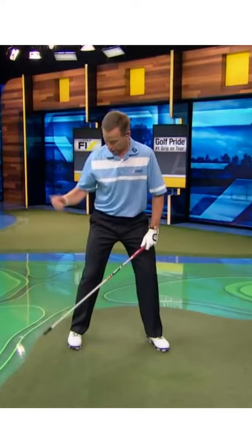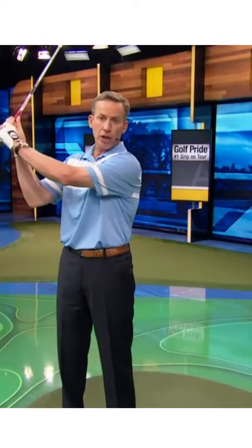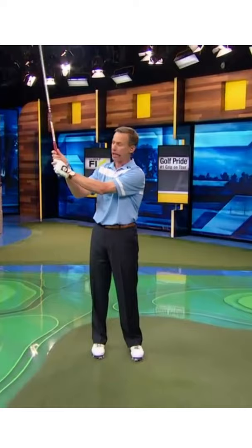A great drill for you is what we call a step and fling. You're going to hold a club shaft — just a shaft, no head — hold it up here, pretty much perpendicular to the ground. What we're going to do is step and then fling. It's almost like baseball: step and fling.